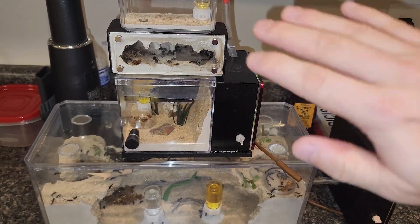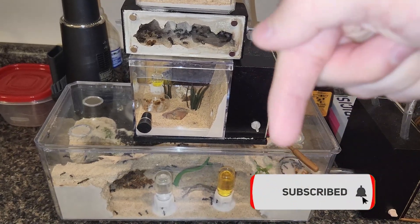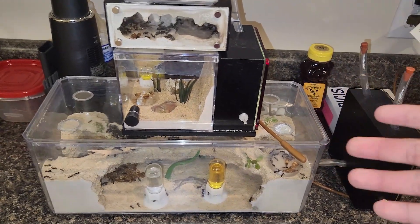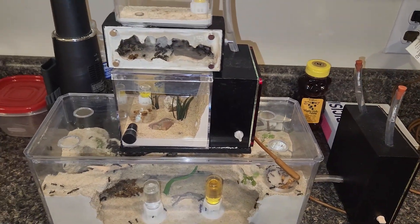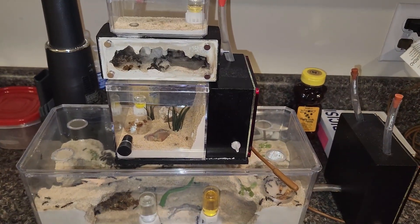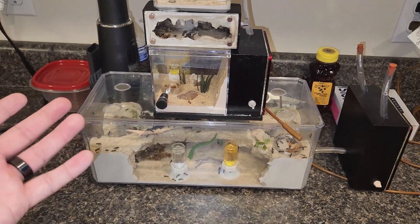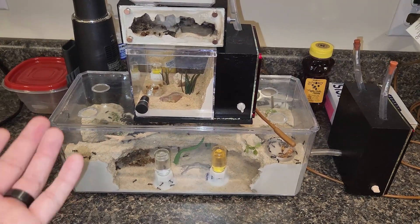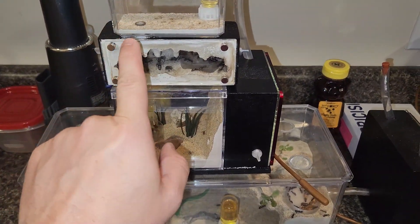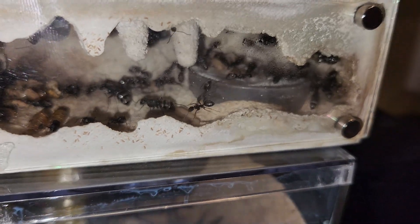That video did extremely well — thank all of you that watched it and thank all of you new subscribers. If you haven't, hit the sub, hit the bell, hit the like if you're enjoying this content. A lot of ant keepers are trying to brood boost their colonies, and when I went online there wasn't a lot of resources to do this other than forums. Some people just don't like to read, so they watch videos instead. This colony is a prime example of what can go right.